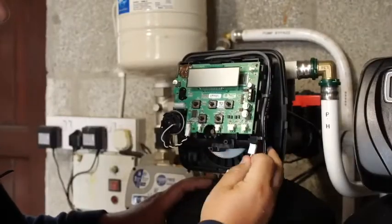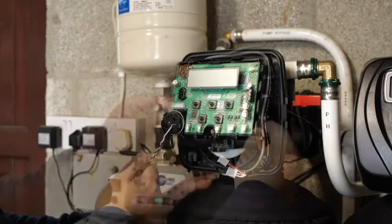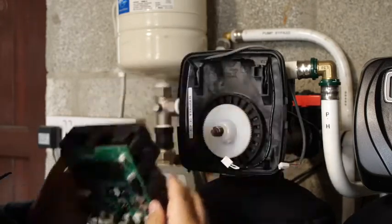Disconnect the power, meter and motor cable. Remove the electronic board.